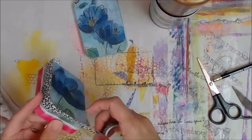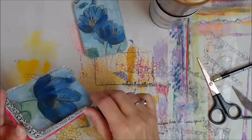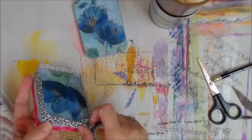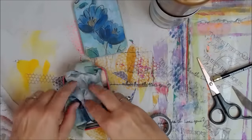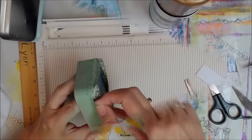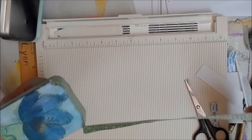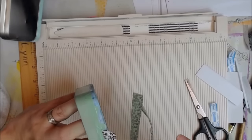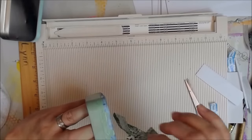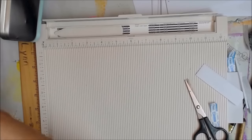So here we go. Now I'm putting the washi tape on the part that is collaged — this is the bottom of the tin. I want to protect it. And I'm going to stuff my extra napkin in there. And I went outside and spray painted it — I lost the video where I spray painted it, but trust me, I spray painted it. Obviously you can see.